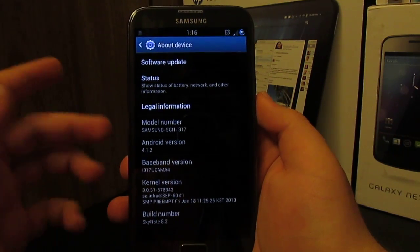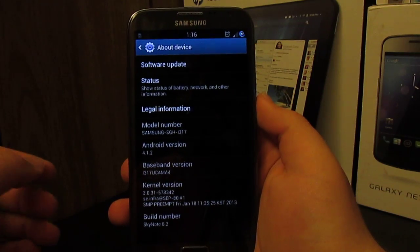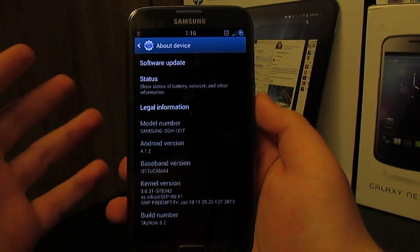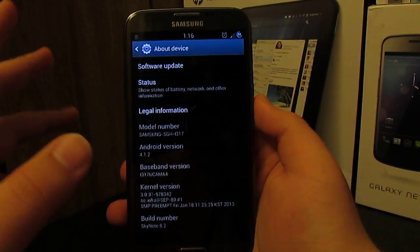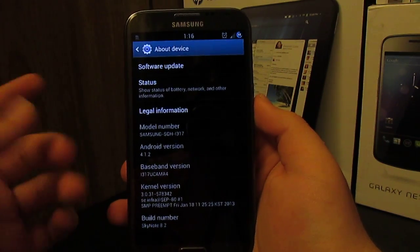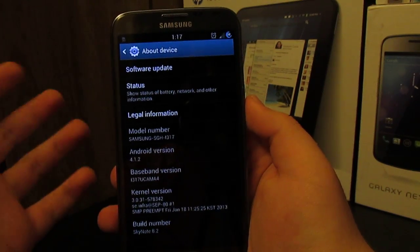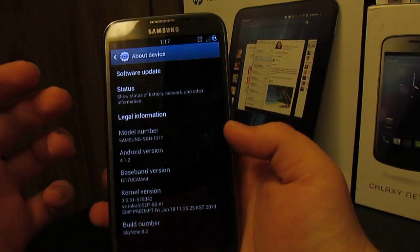If you haven't checked out my install video, I recommend it. The added features include a transparent status bar, center clock, and you can choose different battery mods, different clocks, stuff like that.